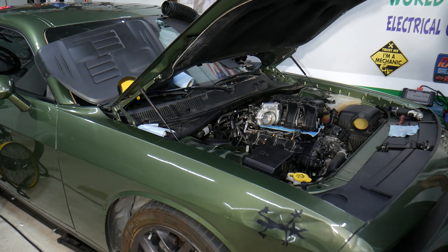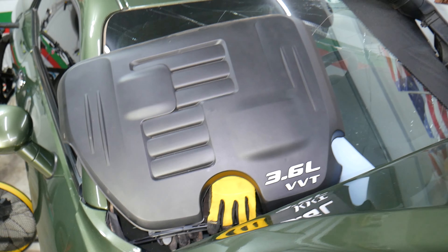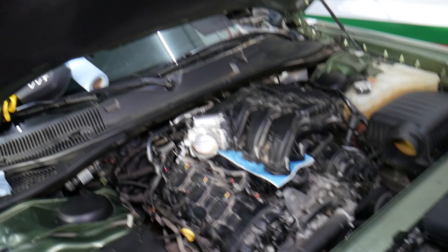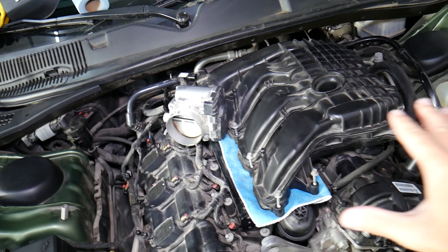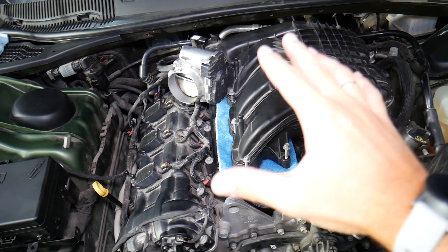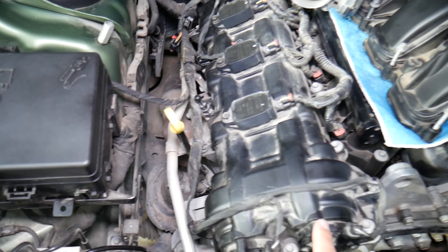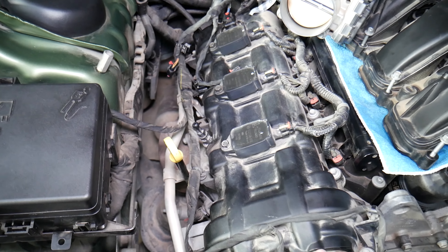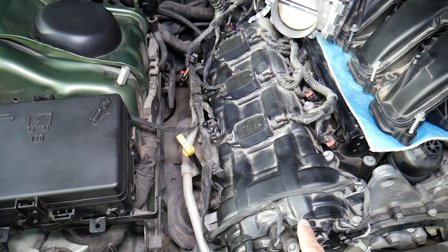So let's start. What we have specifically here is a 3.6 Dodge Challenger V6 engine, 2018 year. But even if you have a different year, the procedure is about the same. We have the upper engine cover removed and the intake manifold. We'll show you how to do that step by step.